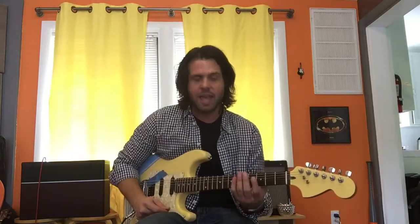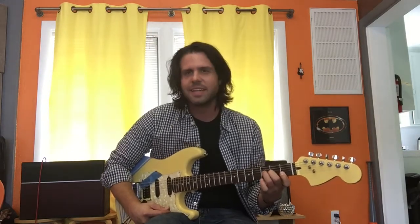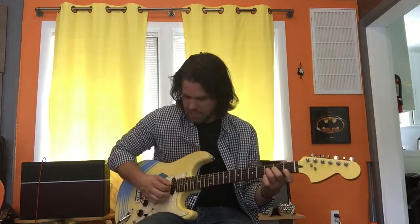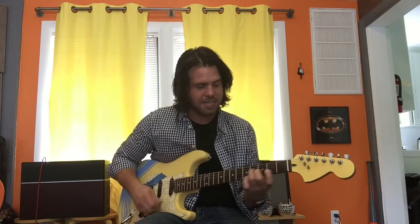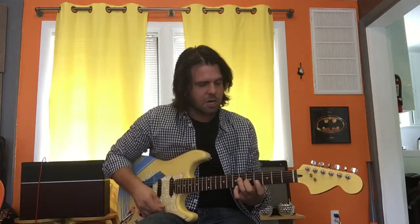Then we kick in with the really cool part — it's an F chord. Pointer finger on E string 1st fret and B string 1st fret, middle finger on G string 2nd fret, ring finger on D string 3rd fret. Move that up three frets — that's a G sharp, on the fourth, fifth, and sixth frets. Then move it down one — that's a G.